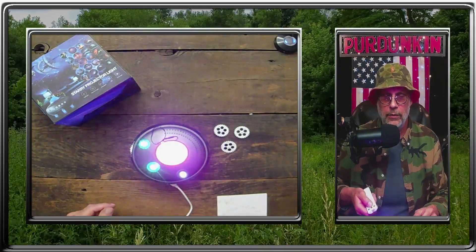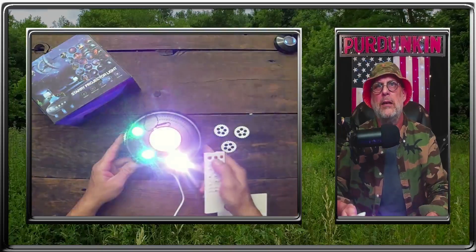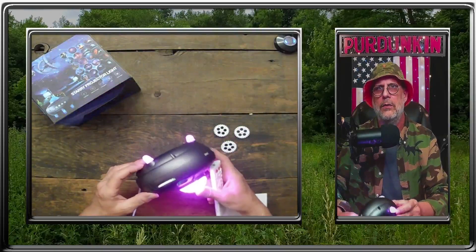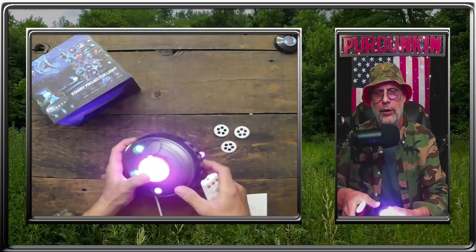And then you have the laser mode. It's coming off so clearly. Looking at a side view, it's a pretty cool little thing.